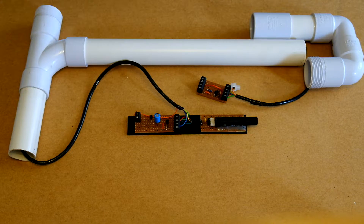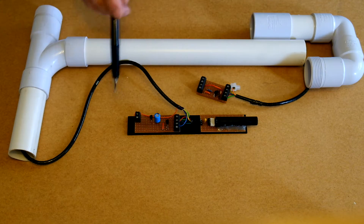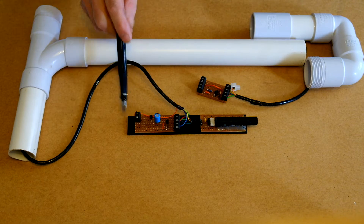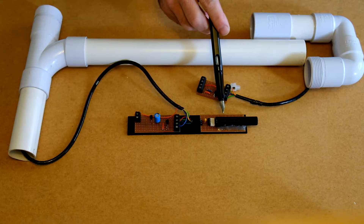This is prototype two of an Aurora monitoring earth field magnetometer. We have two boards located on a small acrylic sheet. This is an FGM-3H Fluxgate magnetometer.